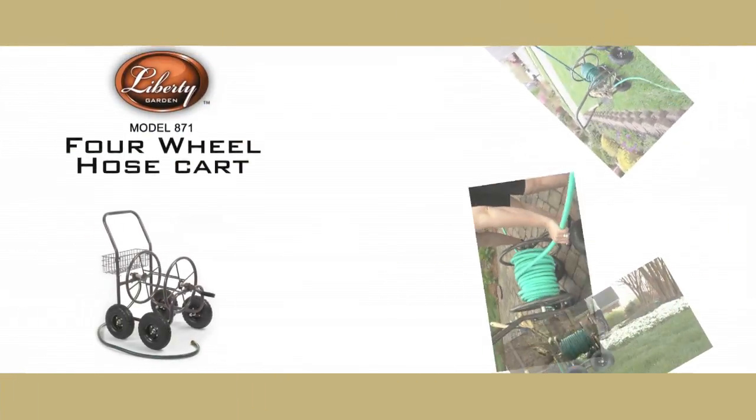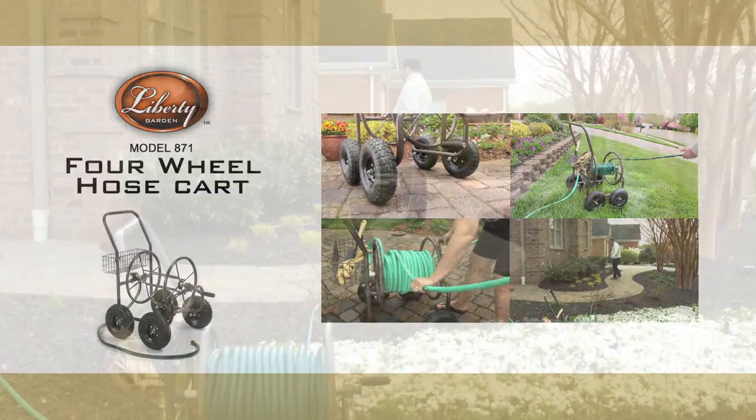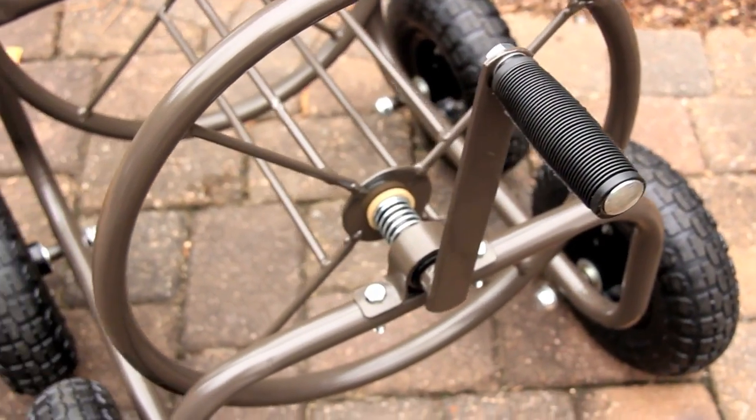If you're looking for a way to make your gardening easier and more organized, look no further. Liberty Garden has the answer for you. Introducing the 871 four-wheel hose cart — this popular cart is tough, lightweight, and perfect for professional landscaping as well as use around the house and garden.